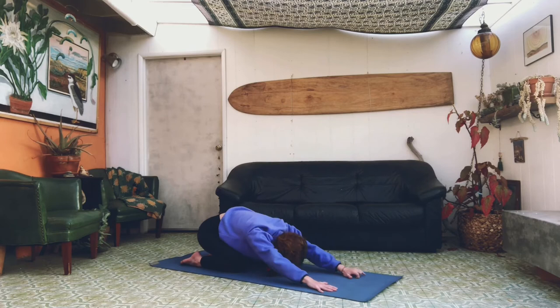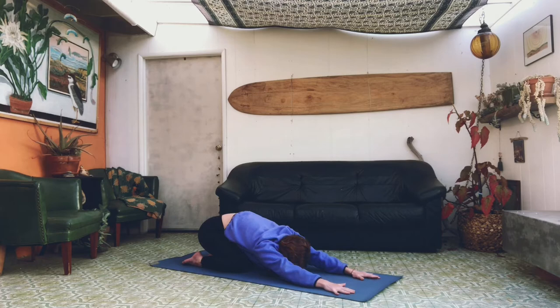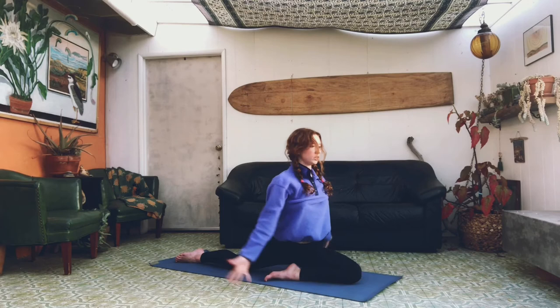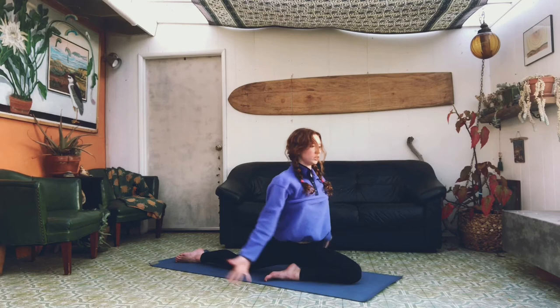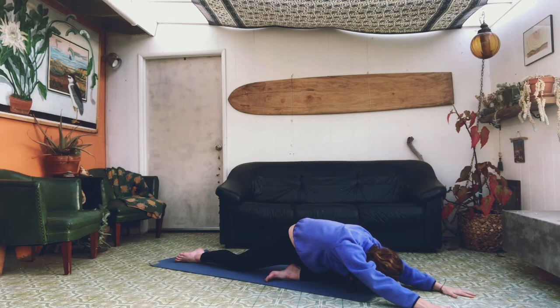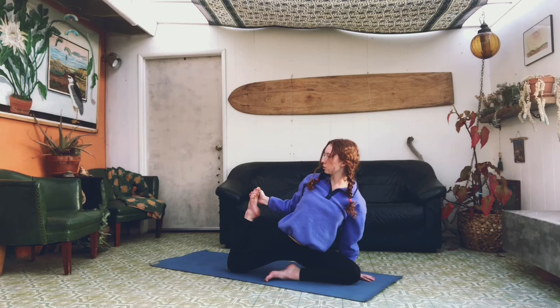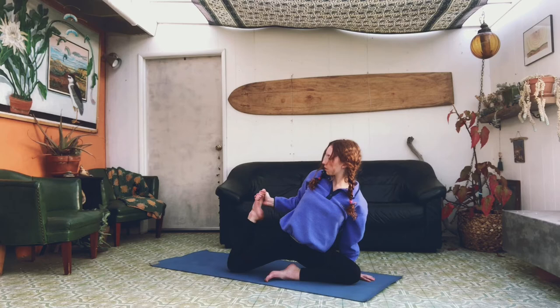We're going to sit back in child's pose once more, stretching our hands out as far as they can reach. We're going to bring our left leg through into a pigeon stretch. With a deep breath in, reach everything up, and fold all the way forward. From here, you're going to take your right hand and grab your right foot, pulling it closer to your body, keeping your shoulders down. And release.